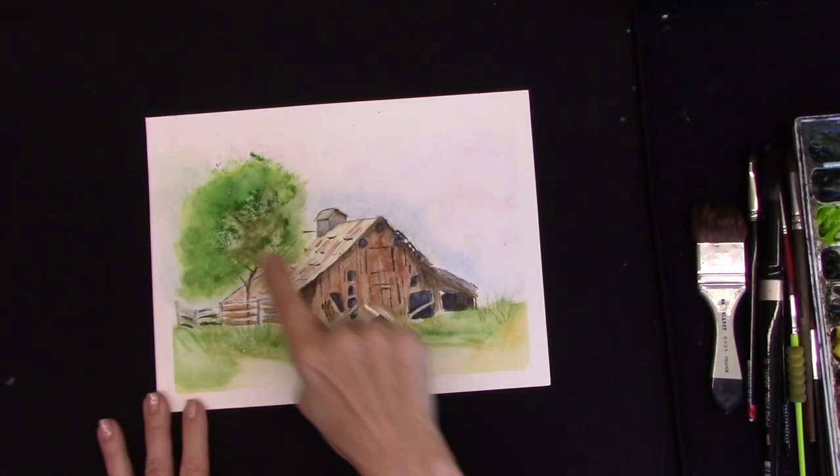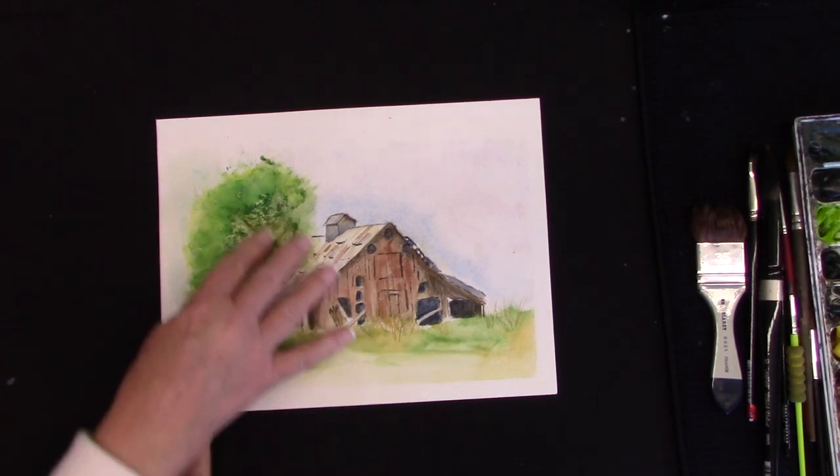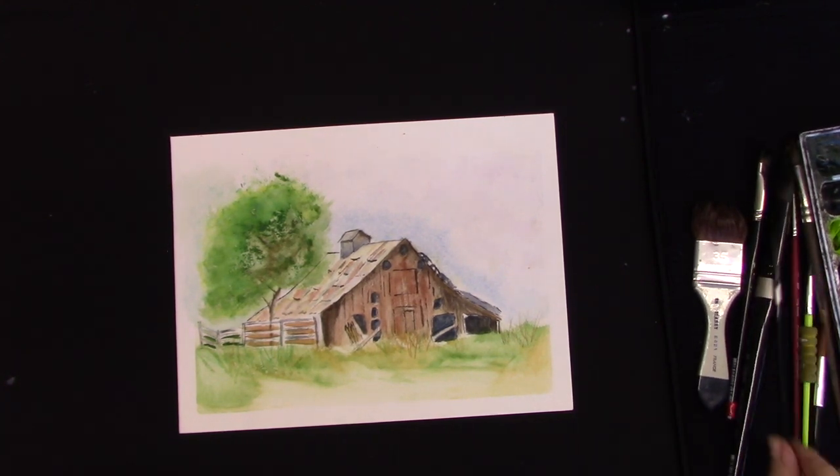So you're happy with everything except for this? Well, it needs something. I think it needs stocking in here. Okay, I'm going to show you what it is. That was something I did early. It's beautiful. It is beautiful. It doesn't need much, but I'm going to show you what it needs.